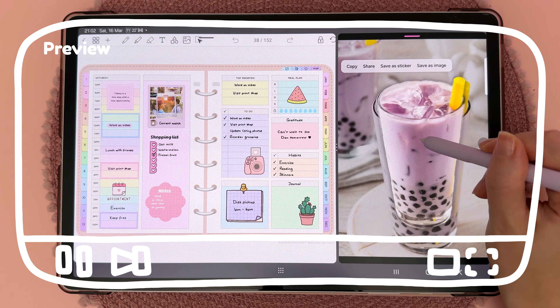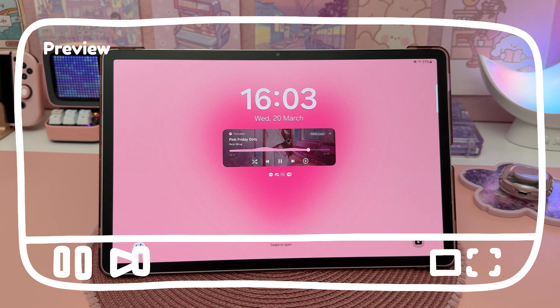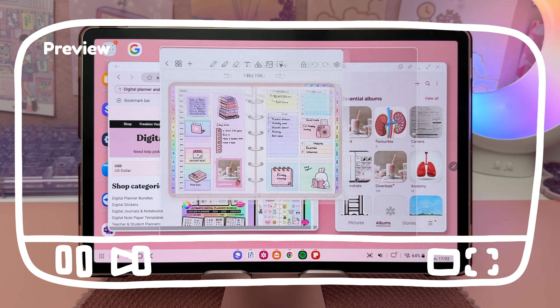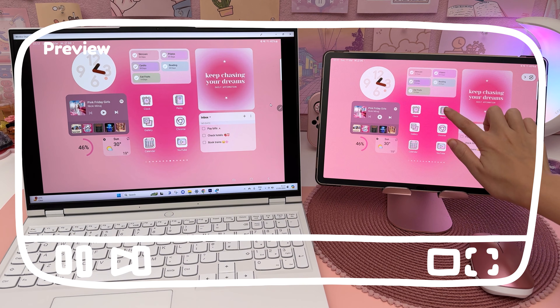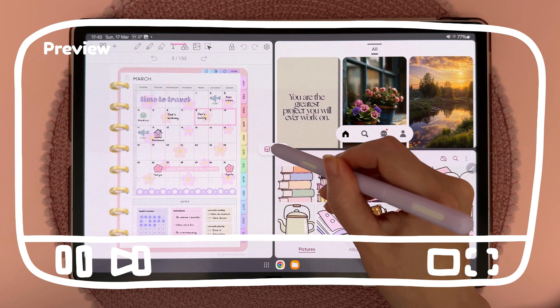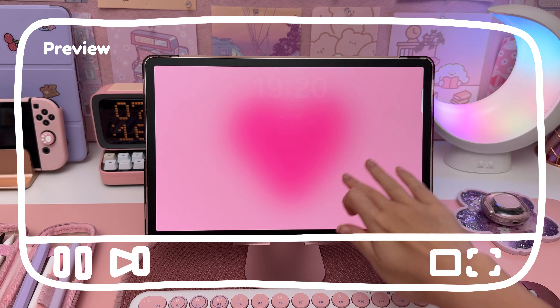Hello and welcome back to my channel. In today's video I'm going to be sharing my favorite tips, tricks, and hidden features for the Samsung Galaxy Tab S9 series. My Samsung tablet is the S9 Plus updated to One UI 6, but a lot of these tips will also work on older Samsung devices. So if you want to learn how to get more use out of your Samsung tablet, stay tuned.